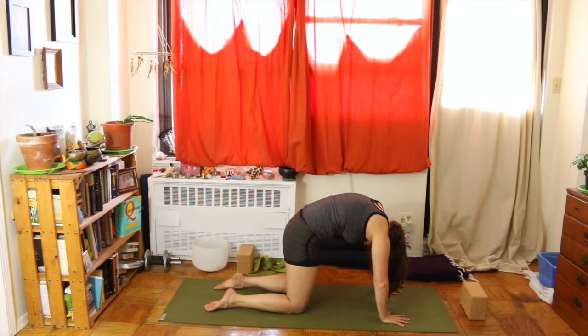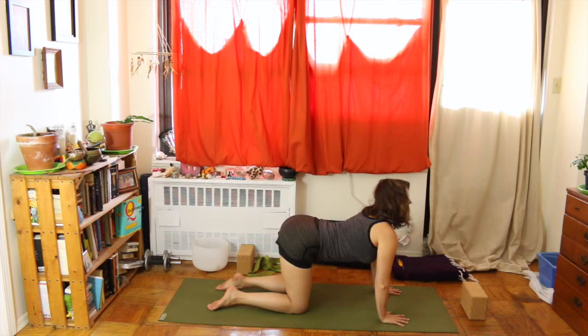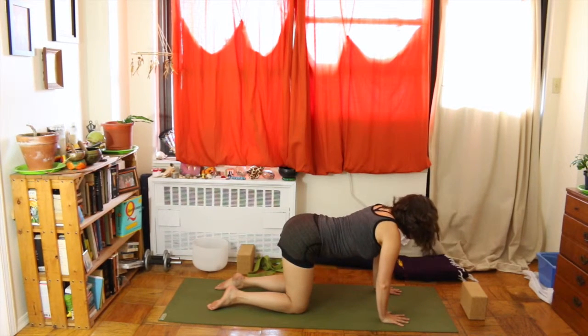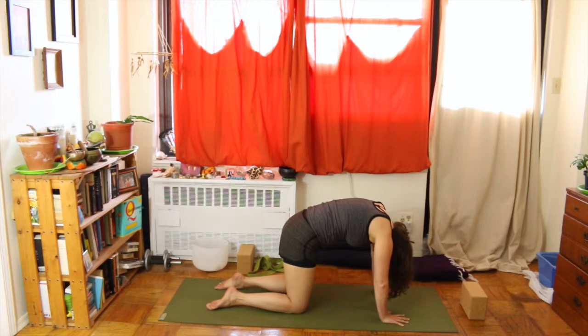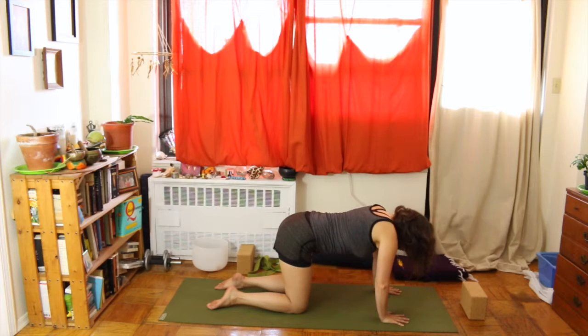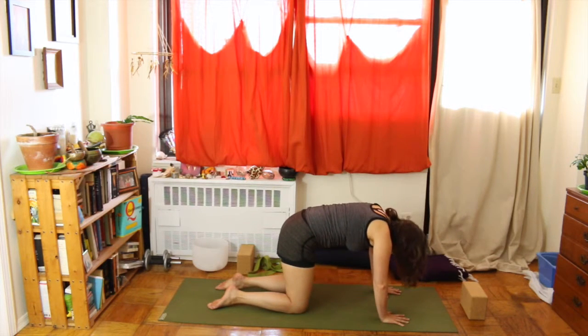On your next inhale, reach your heart forward and hips back. Exhale, curve your spine navel to spine — cat pose. Moving with your breath, starting off slow. Inhale and really feel every small change in your spine as you move between these two positions. Try to make it fluid. If you find a place where you feel tightness or soreness, stay in that moment for just another breath to breathe into it and release that tension.